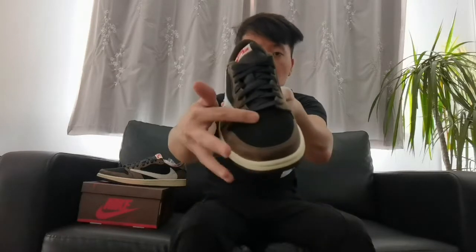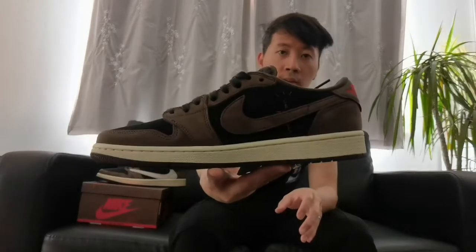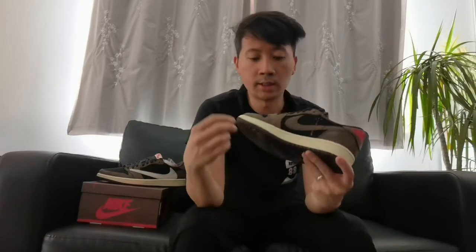On the toe box area you got this suede material in black, as well as the one that goes around it in mocha brown color, and some clean stitching. You also got these perforated holes around the material. Then on the side you got the normal swoosh Nike logo and it has this Cactus Jack print, and you can see the nice blended colorations of the mocha brown, the black, and the sail white.